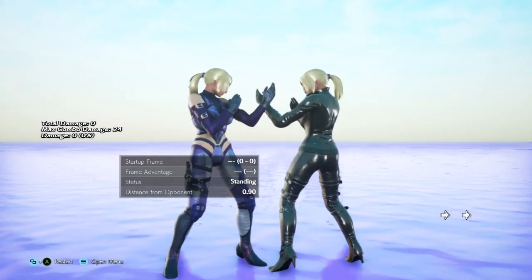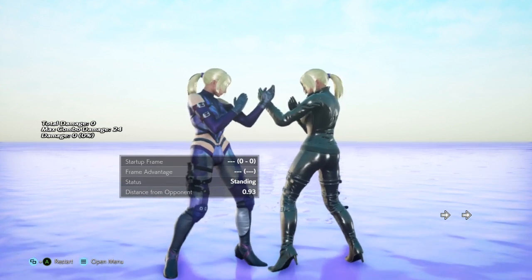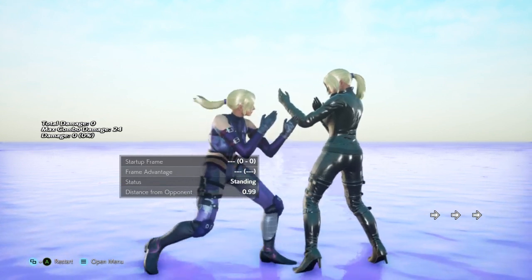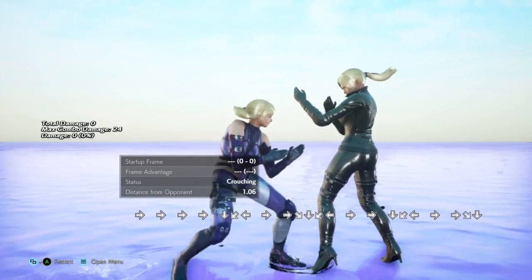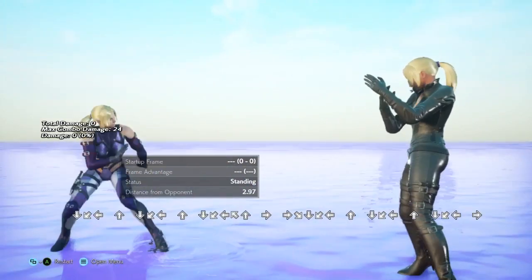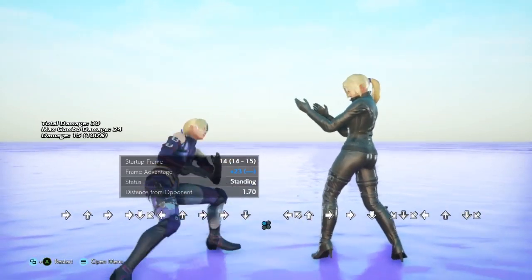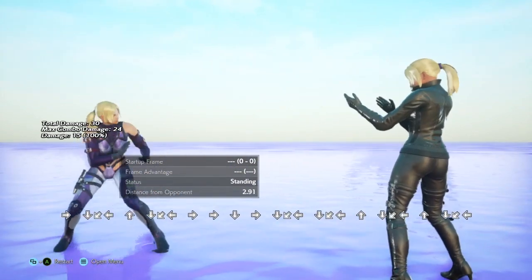That's where Hayashida step comes in. The origin of the name — I honestly don't know, but Hayashida is a surname in Japanese, so I assume it came from whoever first found or popularized it with Nina. Nina is one of three characters in Tekken 7 with a backsway, but the fun thing about hers is how evasive it can be. The Hayashida step is doing a backsway and then canceling it with movement — either up or up-back, sidestepping into the background — and then doing another backsway from it.